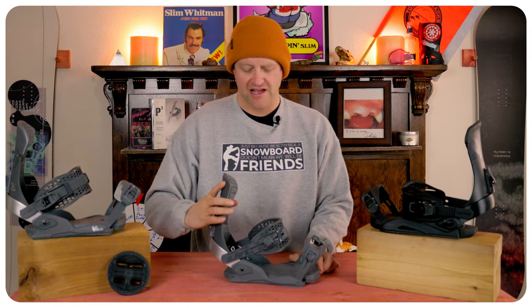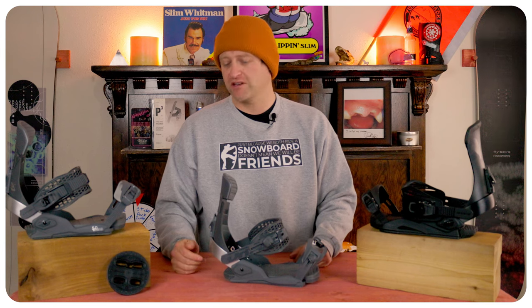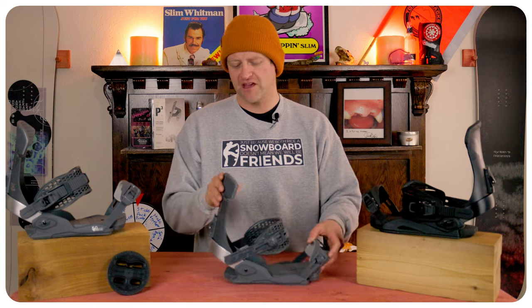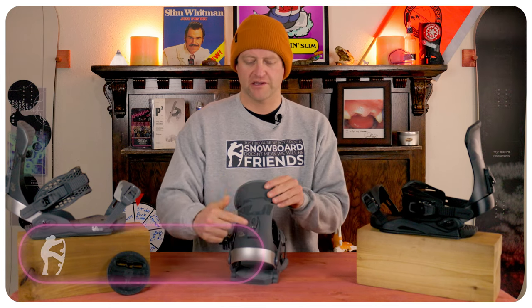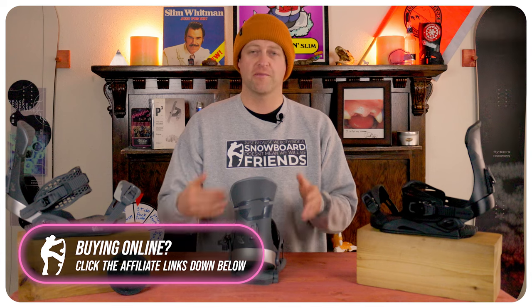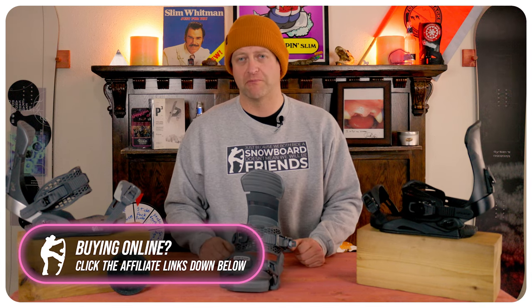The heel cup has a number two screw on it to loosen it, to lengthen or shorten the heel cup. I took them completely out and whacked the heel cup as hard as I could — that heel cup did not move at all. You also have your forward lean adjustment, as well as three placements for the highback to rotate it. That's everything for adjustability on this binding.